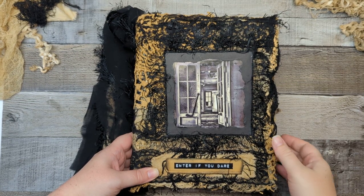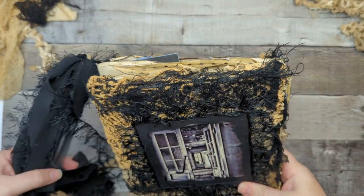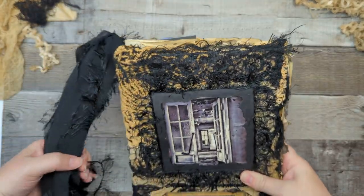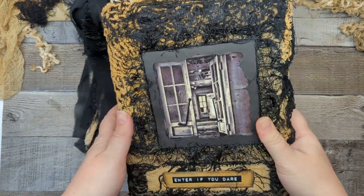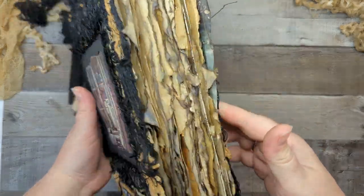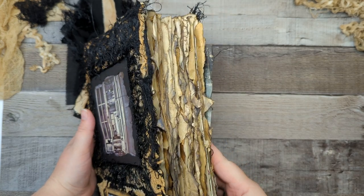Hey guys, this is Anna here with Passions of Paper. I know I told you I was not gonna be back for a little while, but after I finished building my gothic grungy junk journal, I have decided I don't want to write in this.